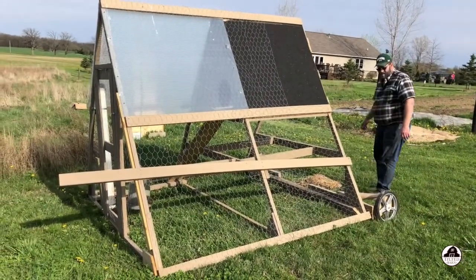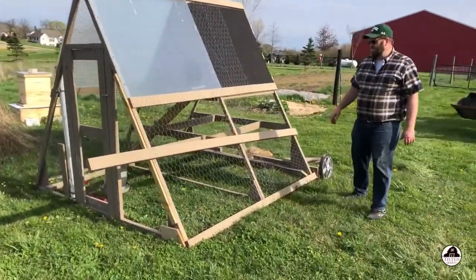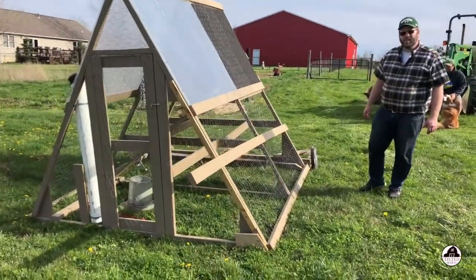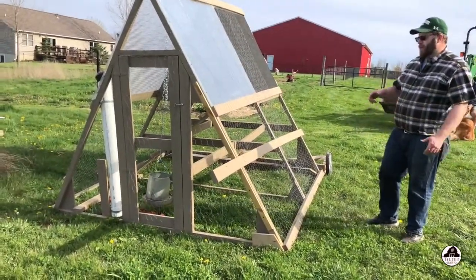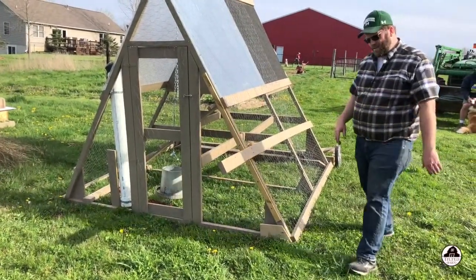How heavy is this, Troy? You don't seem to have any trouble moving it. The whole structure is probably about 220-230 pounds. It's a workout to move it, but it goes backwards because of the fulcrum here, so I can pick it up and push it back with my weight.